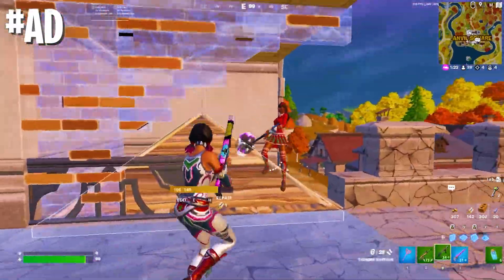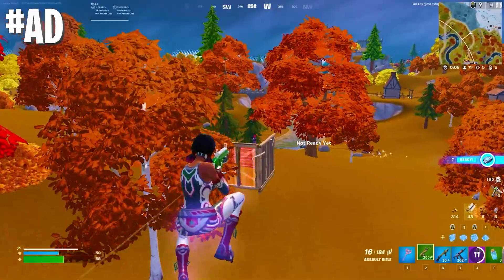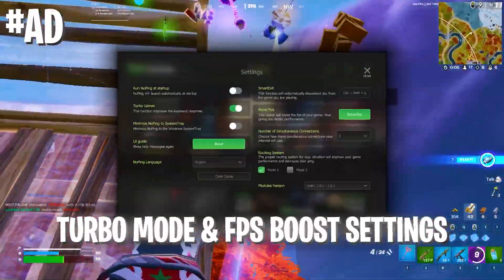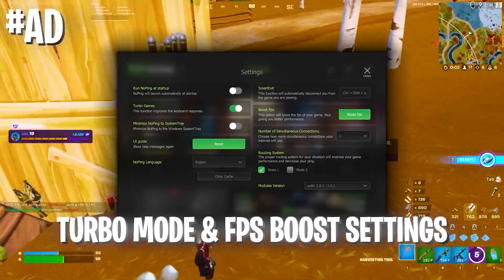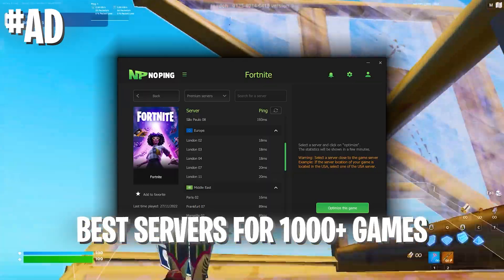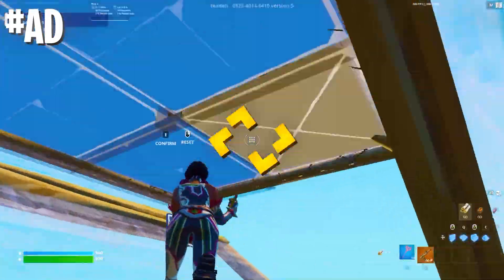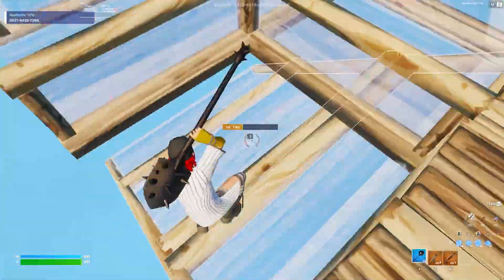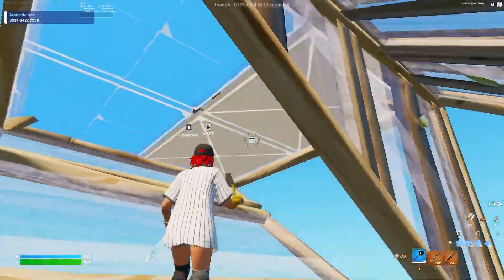If you want to get better FPS, better ping, and less input delay in Fortnite, make sure to check out NoPing — the number one tool to give you all the competitive advantages in any game you want to play. Make sure to activate the low delay mode and all the FPS boost modes in the software, then select your favorite game and the nearest server. With the code on screen right now you can even get 20% off — check out the link in the description.